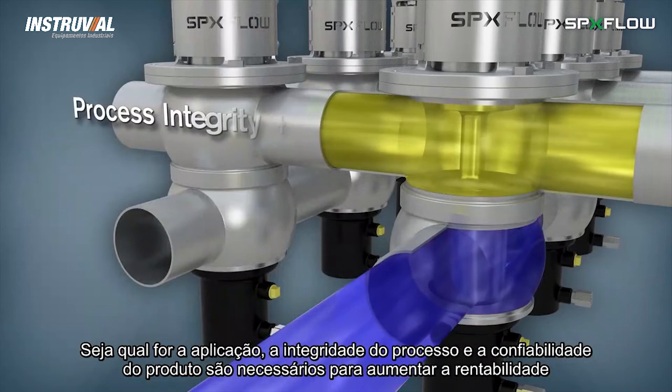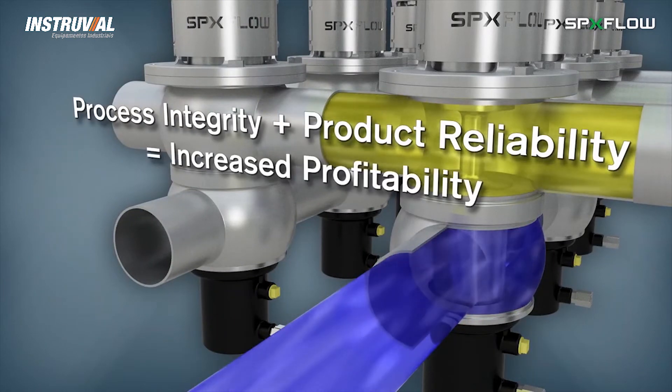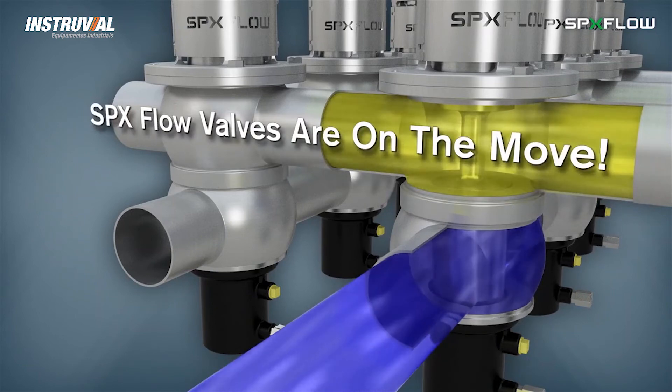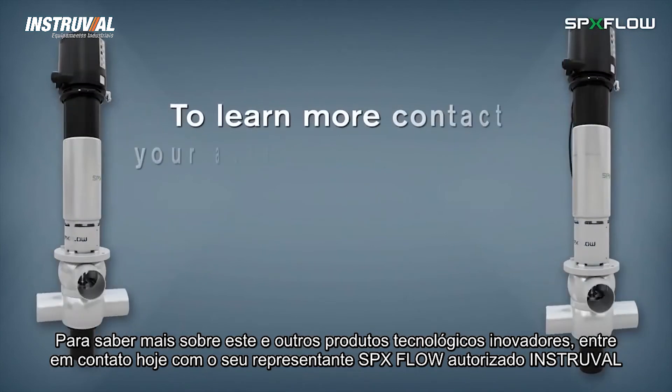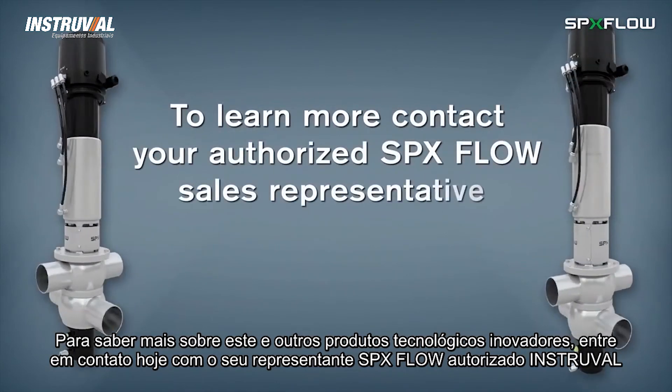Any place where process integrity and product reliability are required to increase profitability, you'll see why SPX Flow valves are on the move. To learn more about this and other innovative process technologies, contact your authorized SPX Flow representative today.